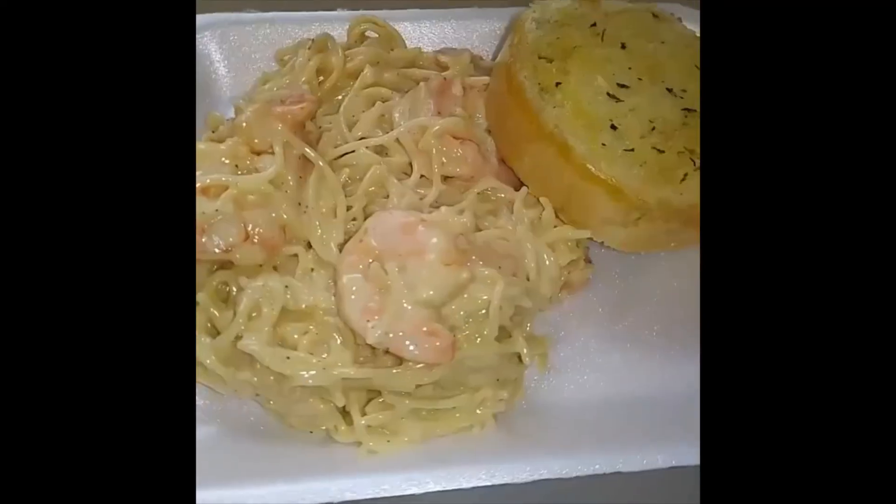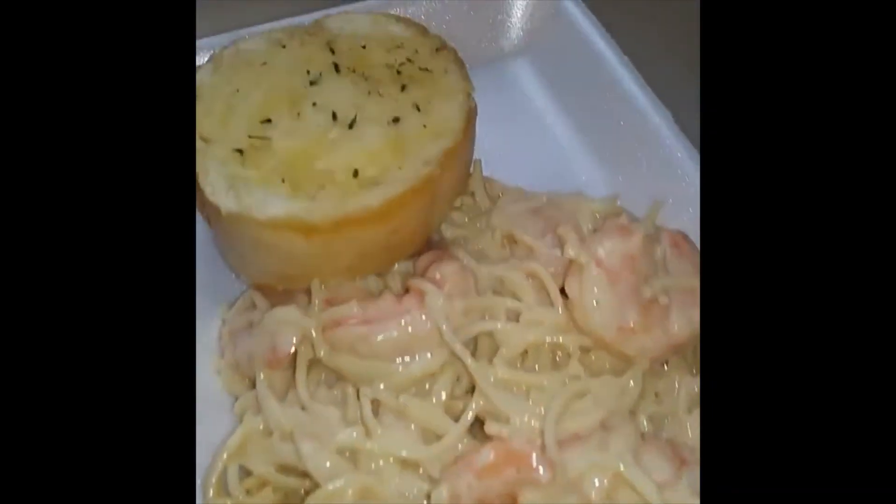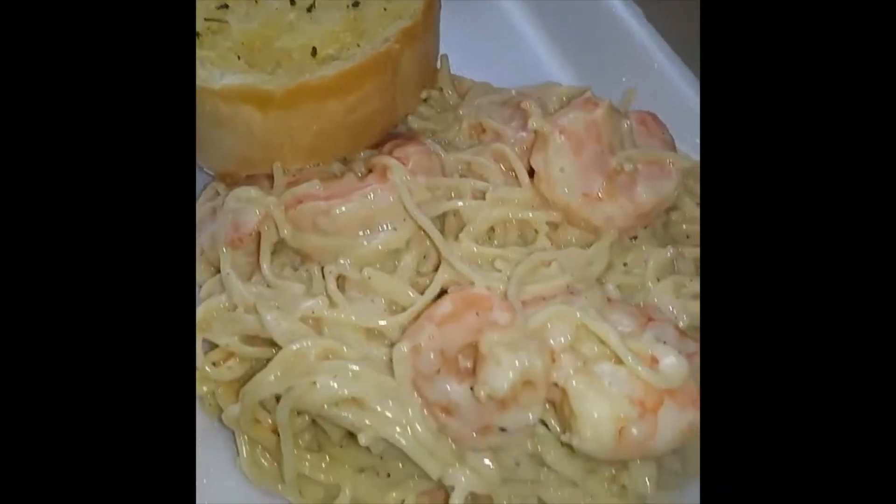Stir it up. And here's your finished product. Grab you some shrimp alfredo with some garlic on the side.